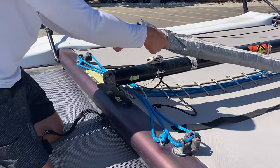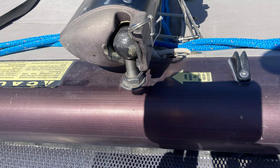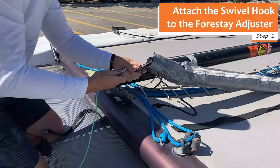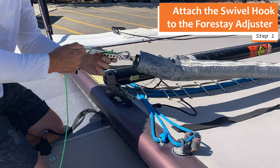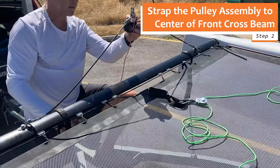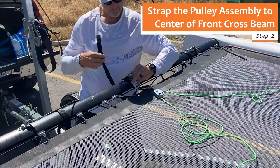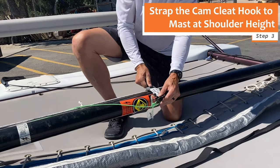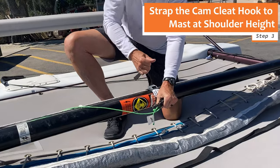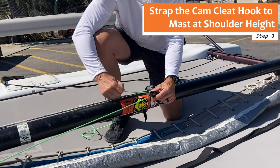Now let's go through the three simple steps to strap the block and tackle to the Hobie Getaway in preparation for stepping up the mast. Before you begin, have your mast on its side, the mast ball inside the base of the mast, and the step pin fully inserted. Step one: attach the swivel hook to the shackle on the top of the forestay adjuster just below the jib. Step two: strap the carabiner block assembly to the middle of the forward cross beam. Step three: strap the cam cleat hook to the mast about four feet from the base, to be shoulder height when the mast is fully raised. Before stepping the mast, pull the extra slack out of the cord through the cam cleat jaws.